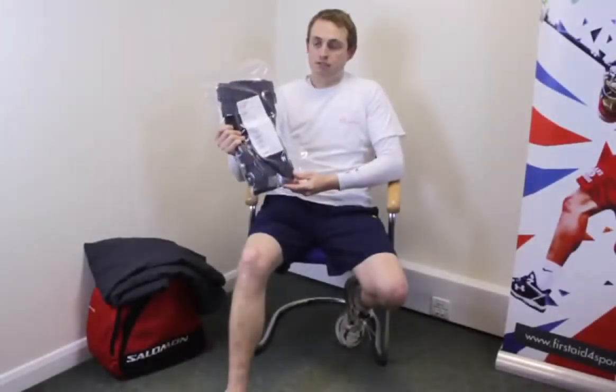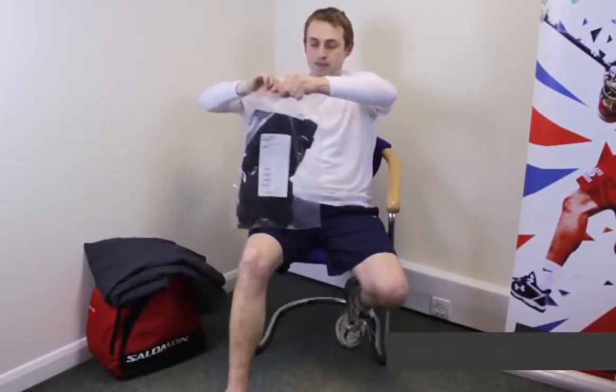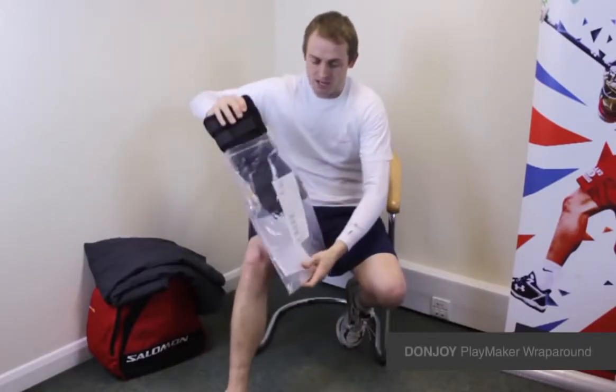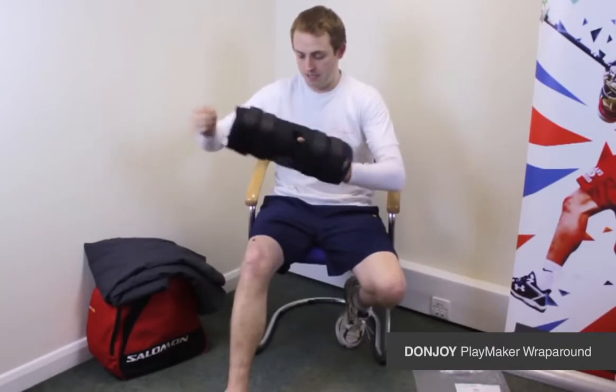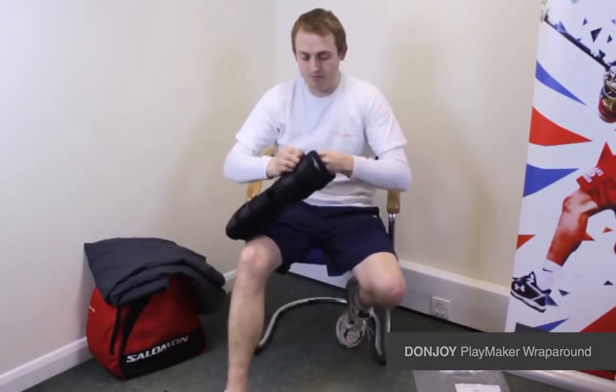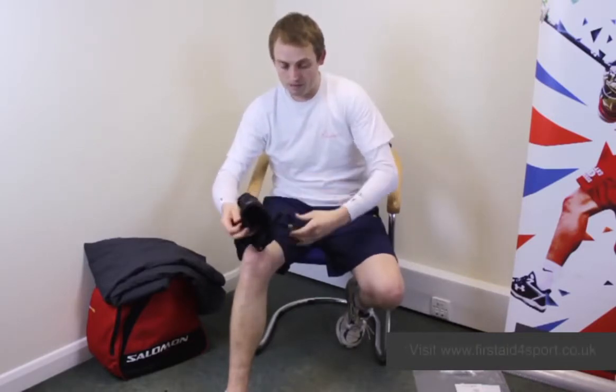I'm Michael Davison, Managing Director of First Epsport, and this is the Donjoy Wrap Around Playmaker. Same principle as the normal Playmaker, but this one allows easier application by being a wrap around.